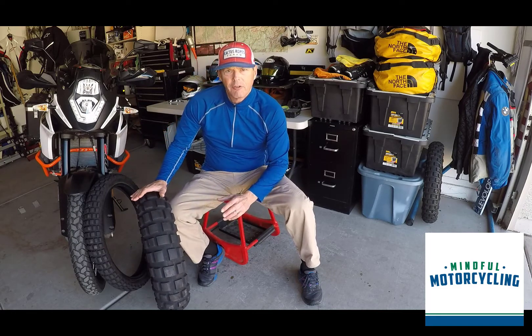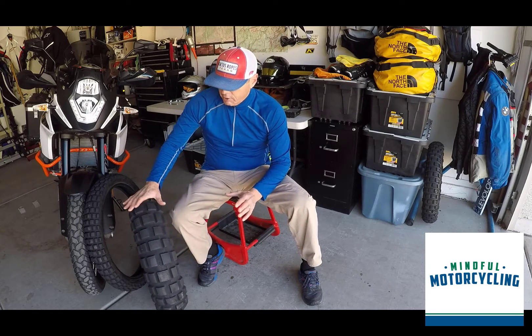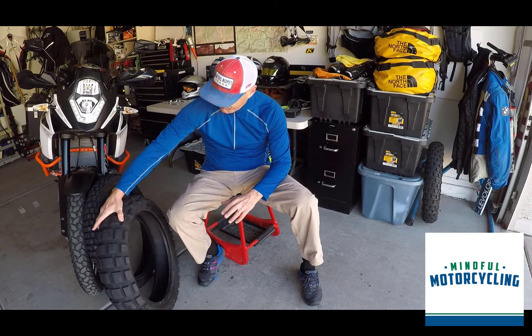As far as this tire is concerned, this is the TKC80 — it's a great tire. You can see here for the rear, it came stock with the bike.